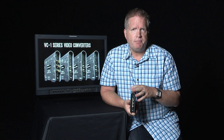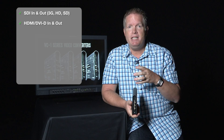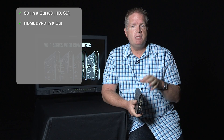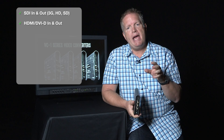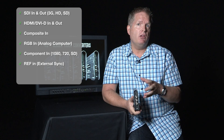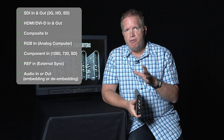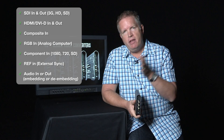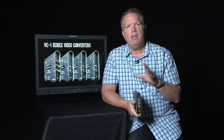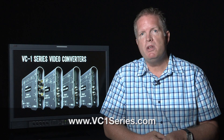Those are the highlights of the VC-1 SC that set it apart: the array of inputs, SDI in and out, HDMI in and out, SDI handled at full 3G signals — not just 1080i but full 1080p both in and out — as well as composite in, RGB in, component in, reference input for locking to an external video signal, and audio embedding and de-embedding. Stack it up against any other converter currently available and they can't check those boxes in the same way, at least not at this price point. For more information, check out our microsite at vc1series.com.